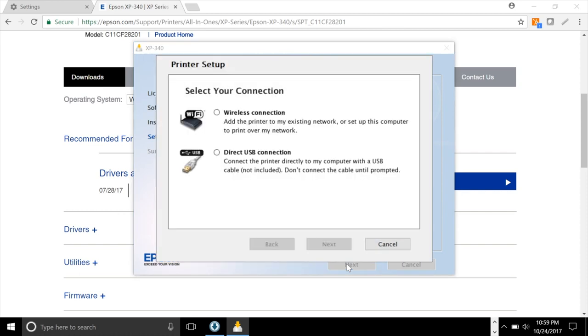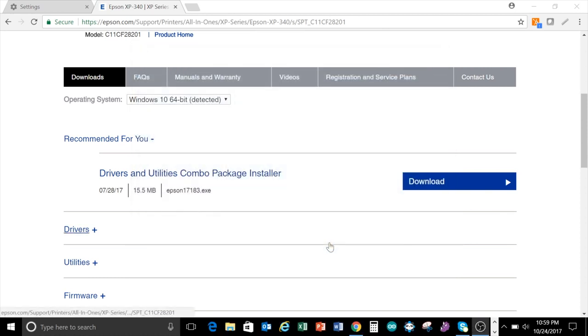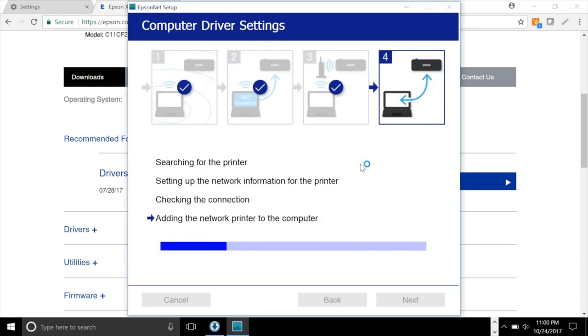Now it wants to start setting up the printer. Click next and it wants to know how you'd like to connect — select wireless connection and click next. Now it's asking if the printer is already on the wireless network or needs to be set up. Note that this printer doesn't have the ability to automatically connect to the wireless network from the software like some HP printers do — you have to connect it from the control panel on the printer itself, which we already did. So select that the printer is already on our network, click next, and it begins the network setup, which could take a few minutes.